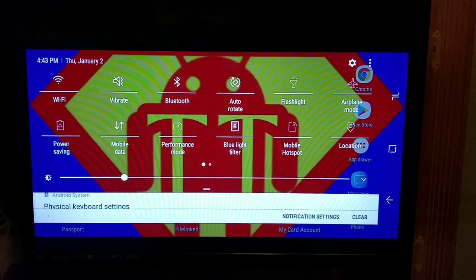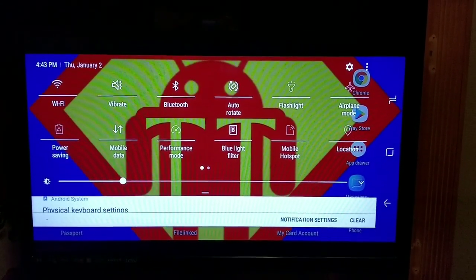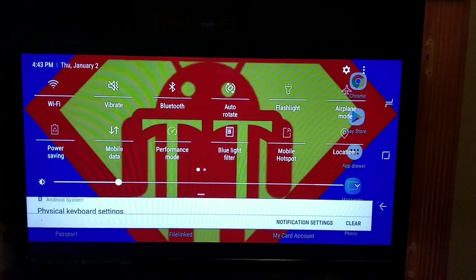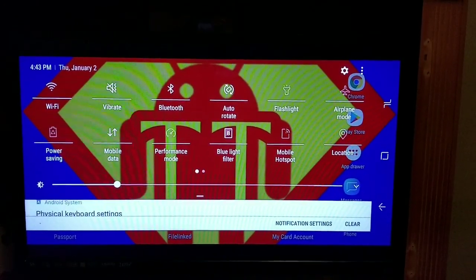What's up YouTube, it's Lil T with Techaholics back at it again with another video. In this video I'll be showing you how to cast your phone screen to your Xbox One without any Wi-Fi hotspot. So let's get it in.